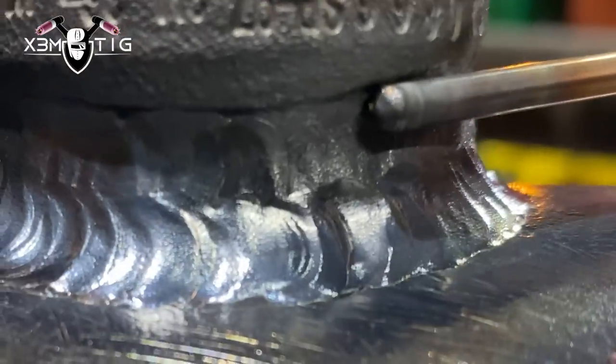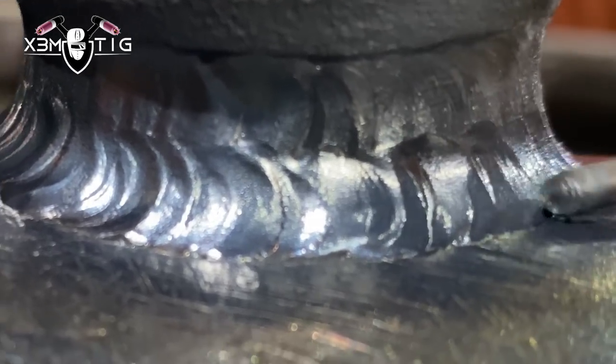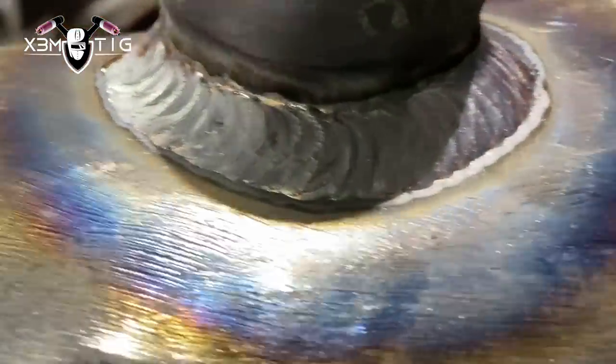One more pass — same thing, keeping the rod on top and stretching the puddle down. It's a slightly slower process. Now we're going to run up to the shoulder of the weldolet, running one pass at the bottom. I remelted the bottom — there was a little cold lap there. Running one more pass at the bottom, kind of trying to walk the cup. You can freehand it; you can switch cups — smaller cup, bigger cup, whatever works better for you.